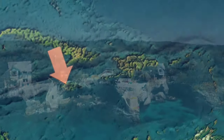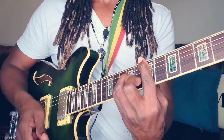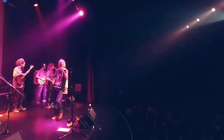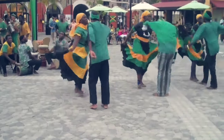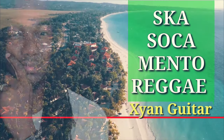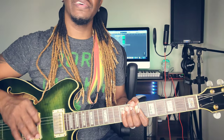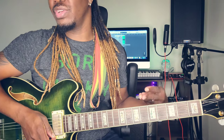Grab your guitars, let me show you how to play this one. Let's go. Okay my people, so we're going to wrap this one up real quick — this one is very, very simple. It's straight to the point, all right, and it's basic chords, three chords.